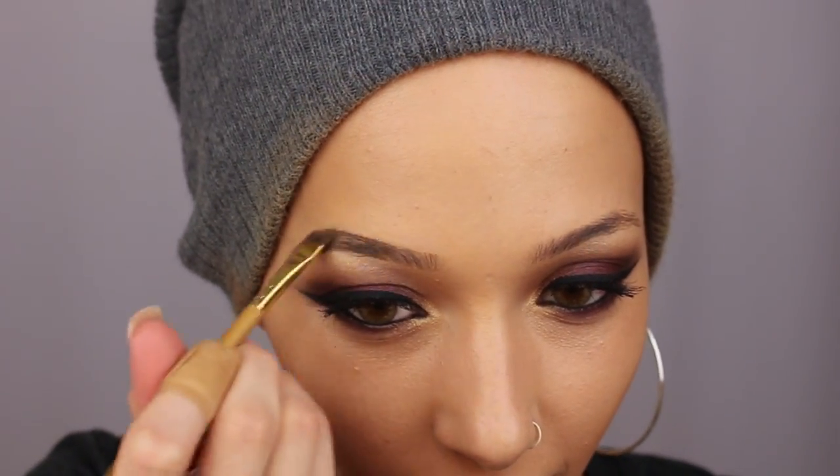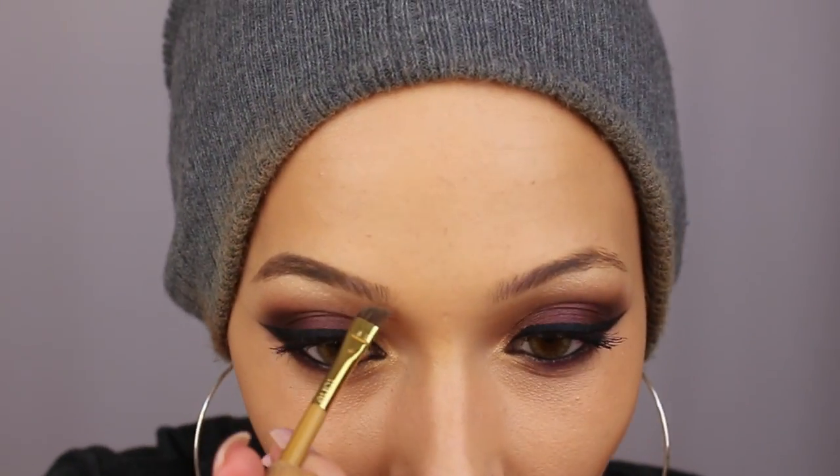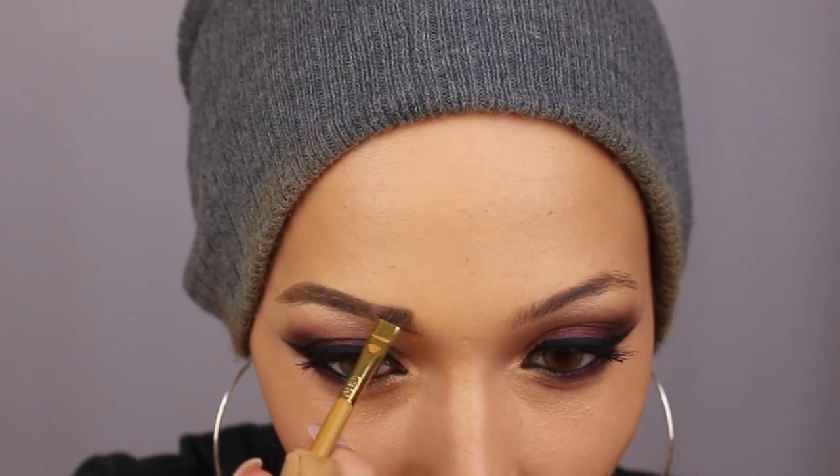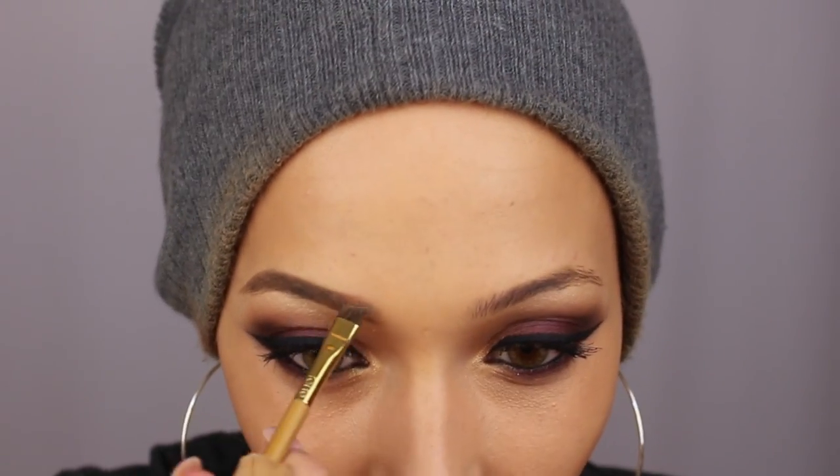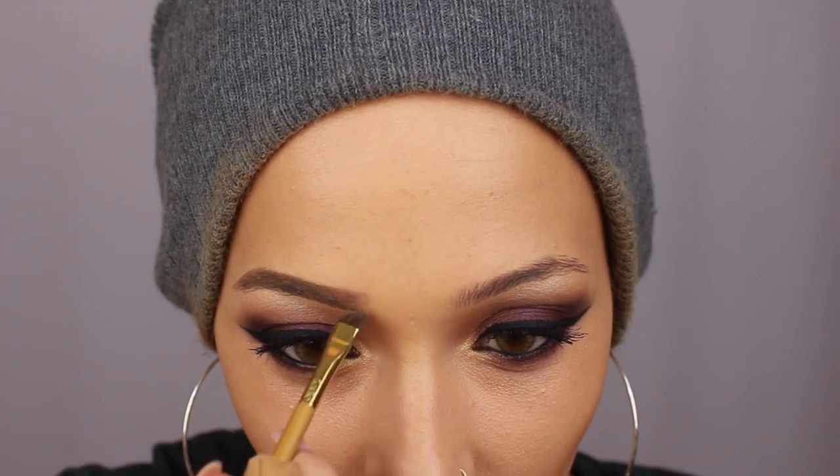Then I'm just gonna do my brows with the Tarte brow mousse in taupe. I love this brow mousse — it's amazing. It's a little bit of a drier formula; not super creamy but it's creamy — not like crazy creamy like a liquid cream. I love the shade and it's really easy to work with.